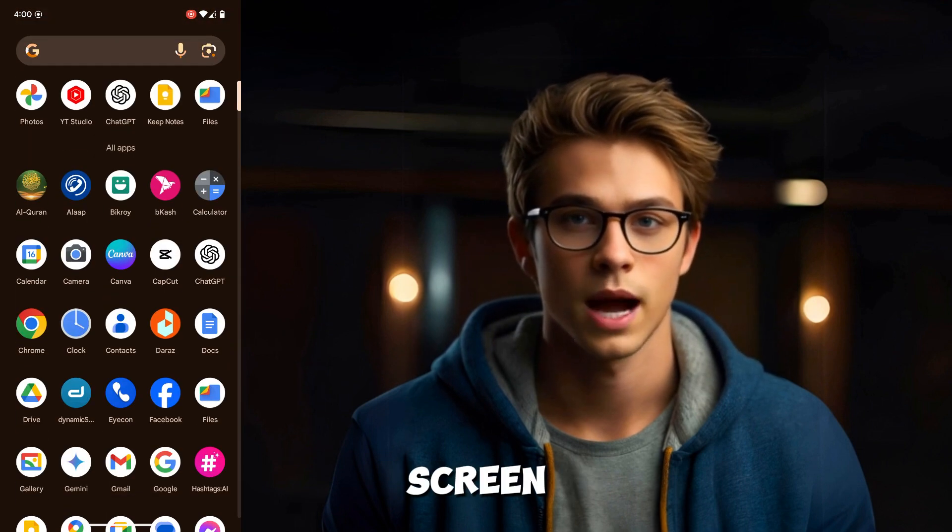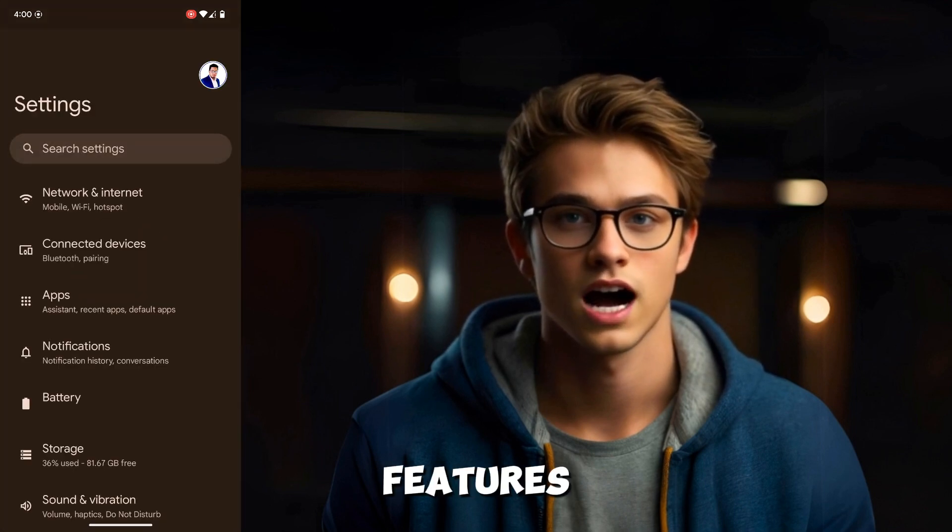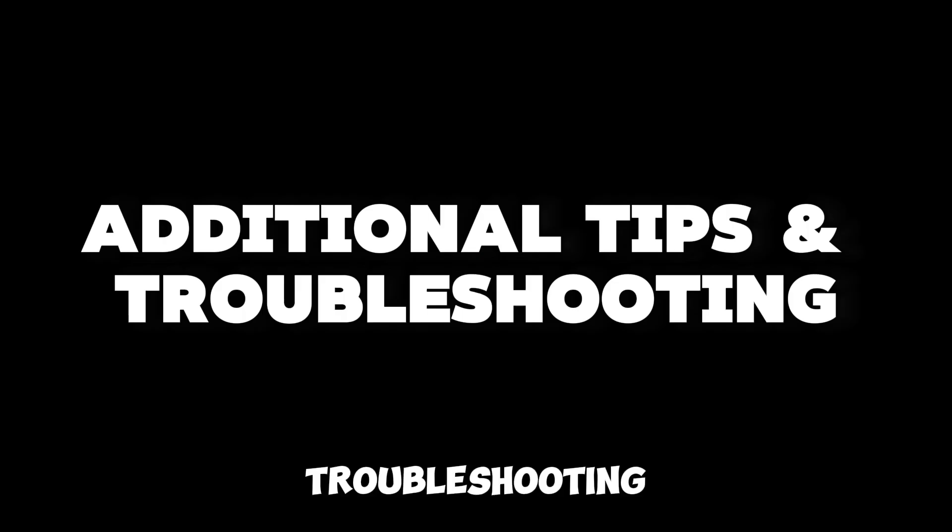Go through the on-screen instructions to finish setting up your device. You can now start exploring the new features of Android 15.